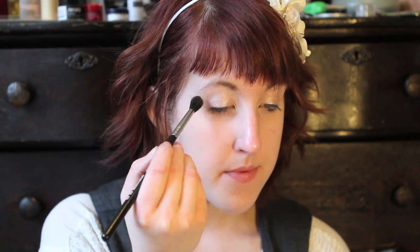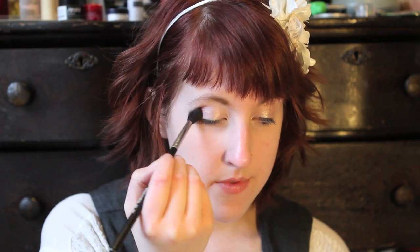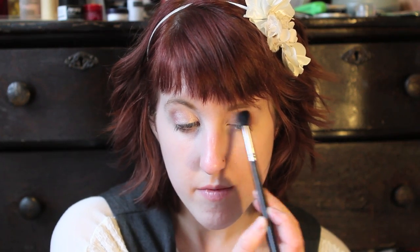Now I have Last Call that I'm going to put in the outer corner of my eye with the fluffy brush, just to give it a little bit of depth and a little bit of color — just a little bit of something. I love this eyeshadow a lot. And I love this brush a lot too. It's nice.